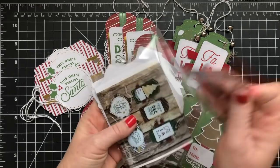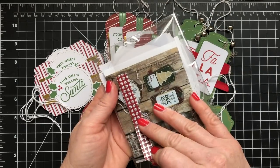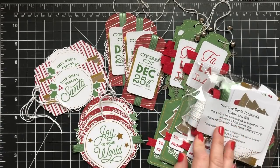So what I've done is I've cut the kit in half and I'm providing it as a free gift to you when you place an order. It'll come in this little bag all tucked in, nice and cute and sweet with its label and everything, so you'll know exactly what it is.